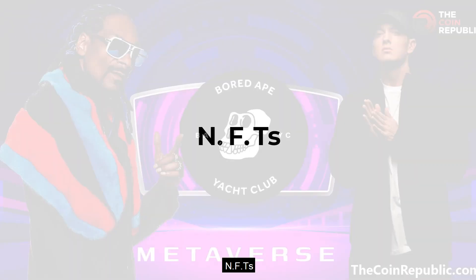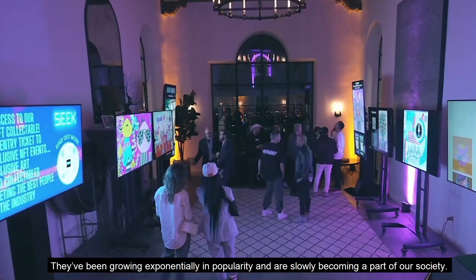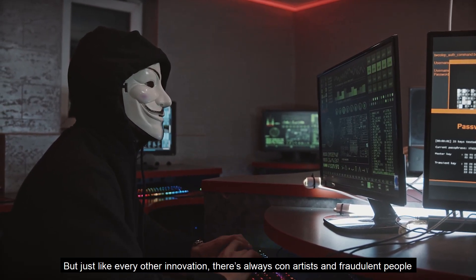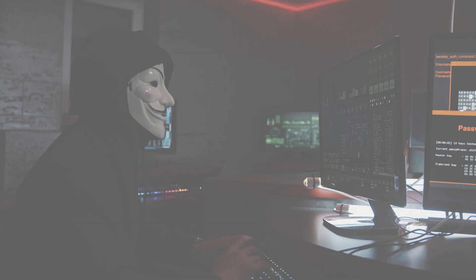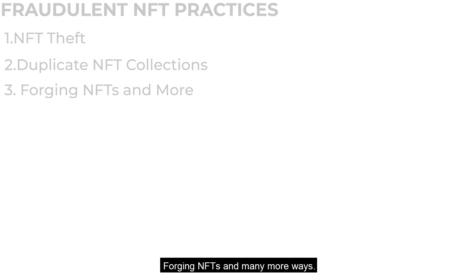NFTs have been growing exponentially in popularity and are slowly becoming a part of our society. But just like every other innovation, there are always con artists and fraudulent people that try to take advantage of the system for a profit. In the world of NFTs, that happens either by NFT theft, creating duplicate collections, forging NFTs, and many more ways.